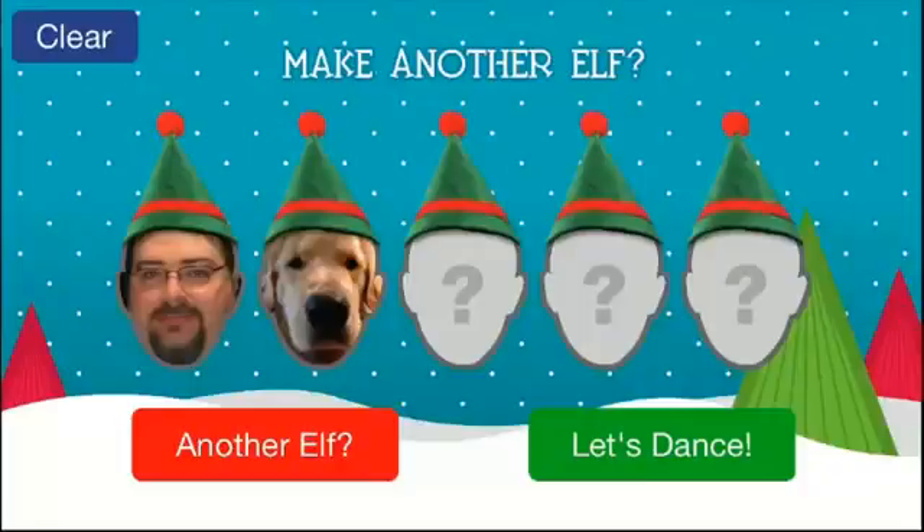Hello everybody, welcome to my channel. I'm Mark the Tech Guy, bringing you another app review. The app I'm going to be reviewing today is called Elf Yourself. It is free in the app store and is for both the iPad, iPhone, and iPod Touch. There are in-app purchases in this one and I will show you guys further on into the app.